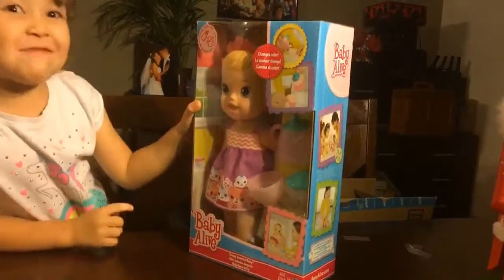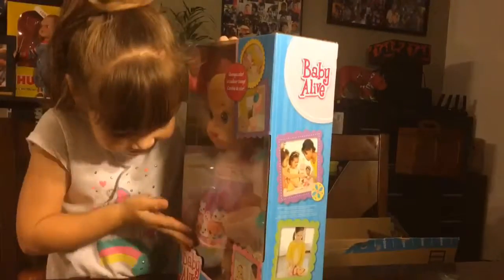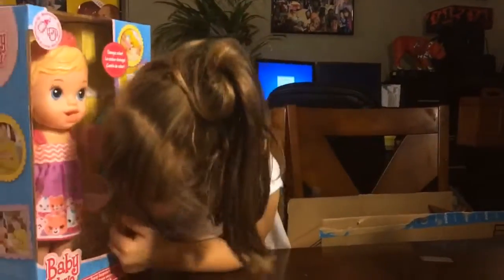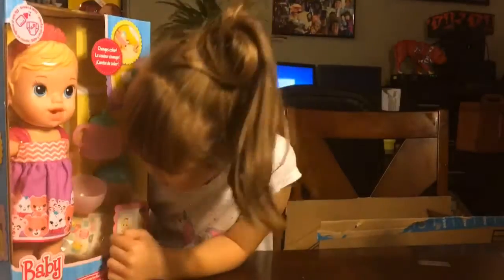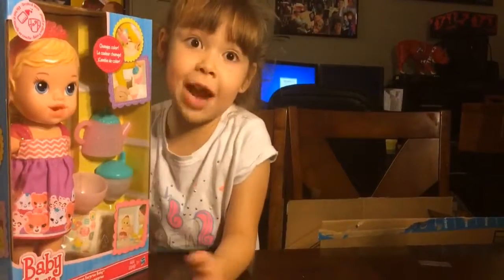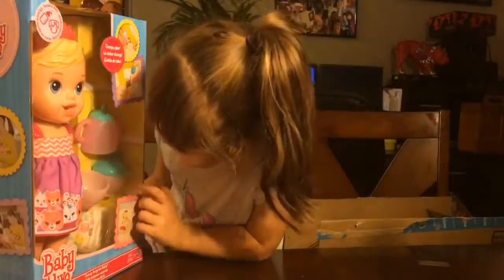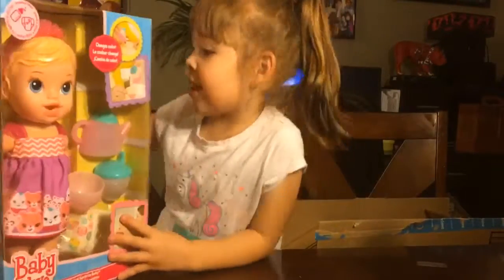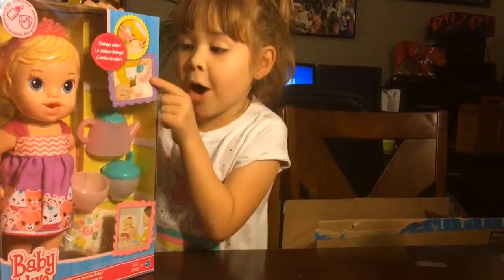It also has a diaper, so it pees. Look at the baby-like doll. It has a bathroom and you feed it. It only has one diaper. If you only have one diaper, just dry it when he pees. And he eats, he drinks, and it changes its colors if you put water in it.